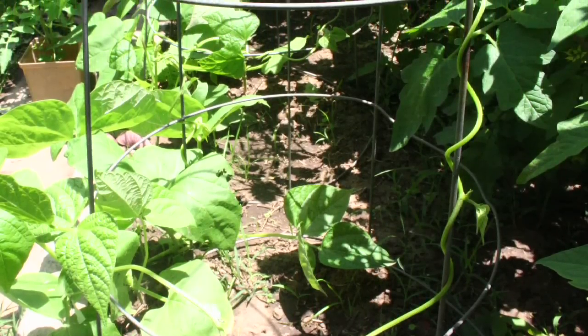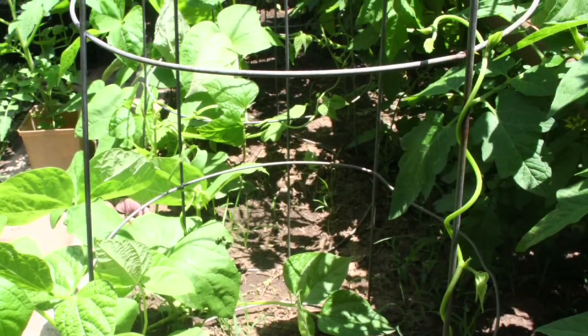It's generally a good rule to get your stakes in or your trellising in within the first week or so of planting, whether that be your tomatoes or any other sort of vegetable in your garden, and that way you will avoid any possibility of harm to the root system.